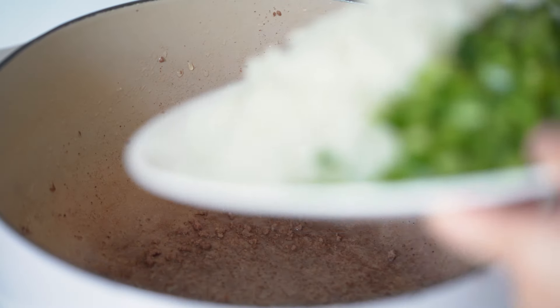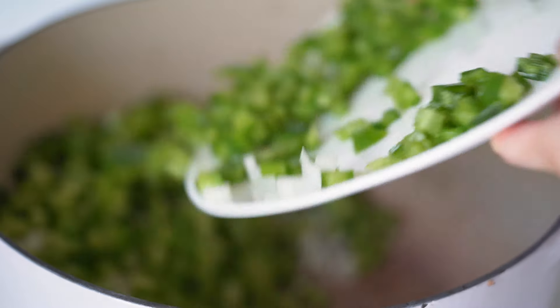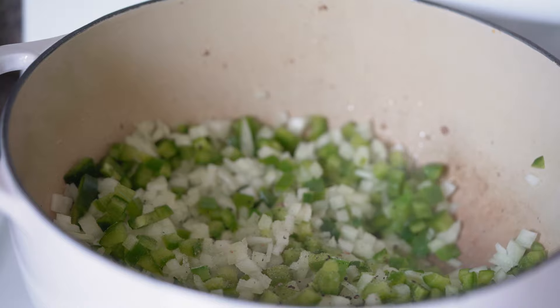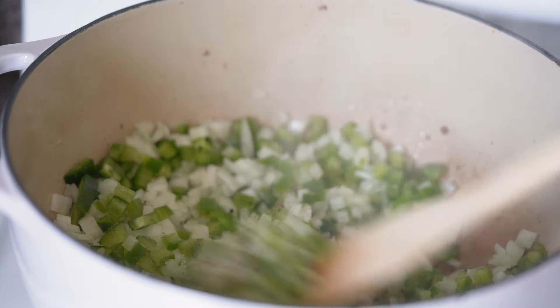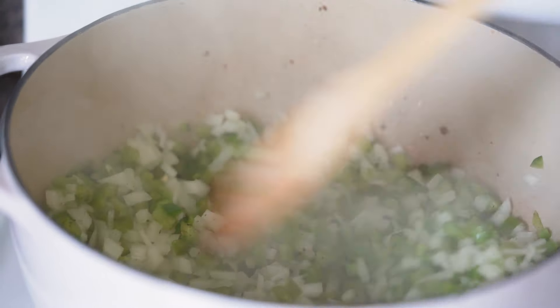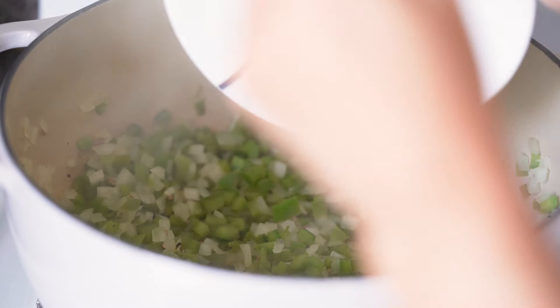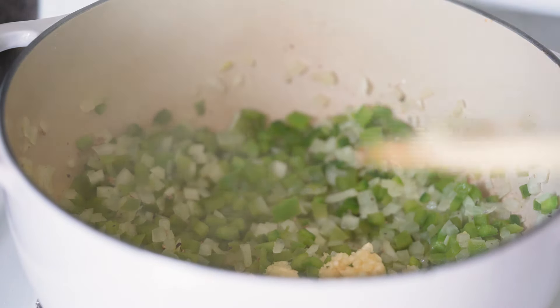Next I'm adding the onion, bell peppers, and jalapeno to the pot and I'm going to season it with salt and pepper. Then I'm going to let it cook for about eight minutes. Now I'm adding the garlic and letting it cook for one minute.